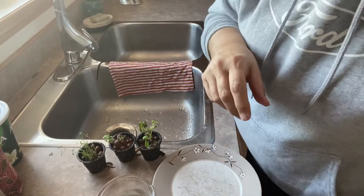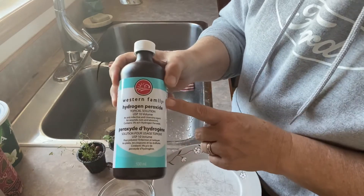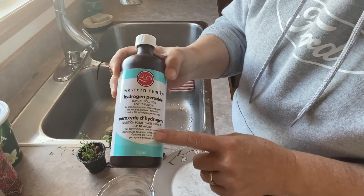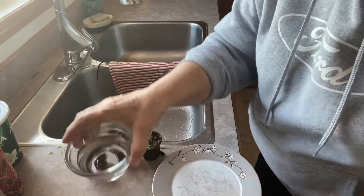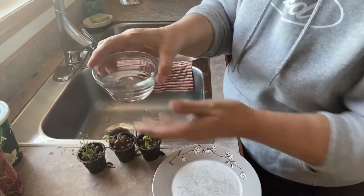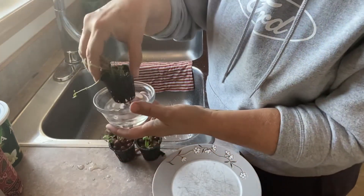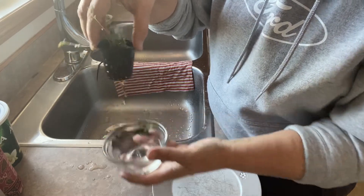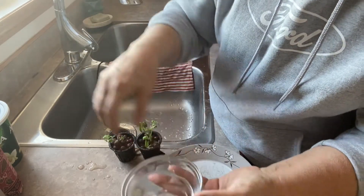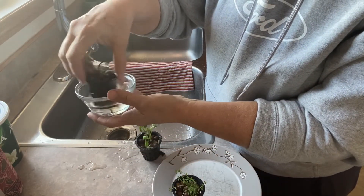So now I'm just going to give each of these roots a treatment in some hydrogen peroxide. This is a three percent dilution and I've just filled up a little bowl here with some of the peroxide. I'm just going to dip them into it, swish it around a little bit, and then just set it down here on this plate while we clean the containers.